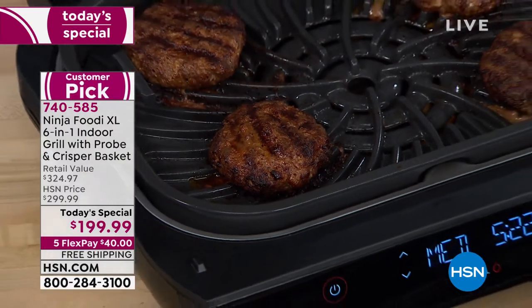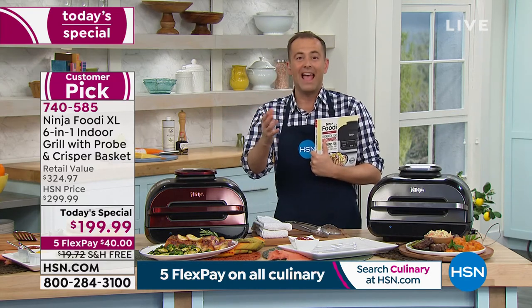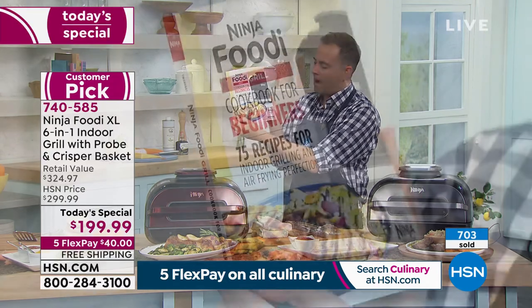Think about everything Rochelle's just shown us — this wonderful meal she just put together. Think about less pots, less dishes, less mess and less cleanup, less hassle. A lot of these dishes and so many more are in this cookbook. I cannot recommend it more highly.